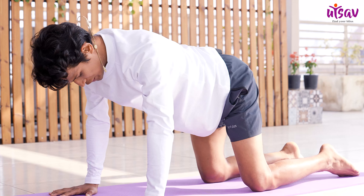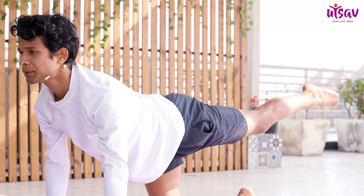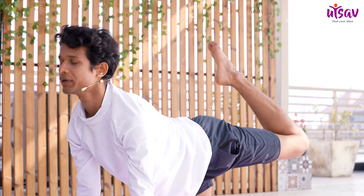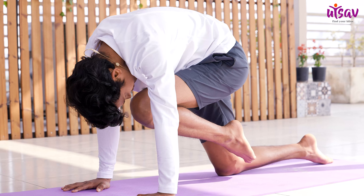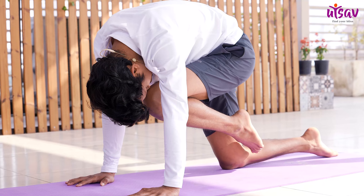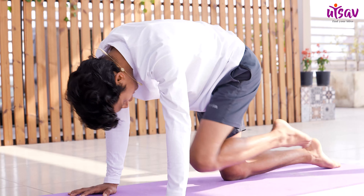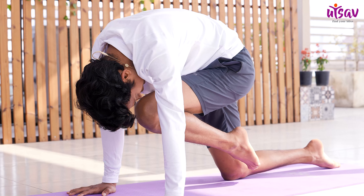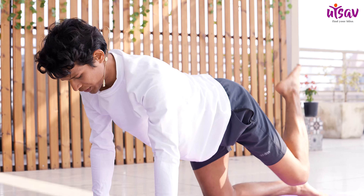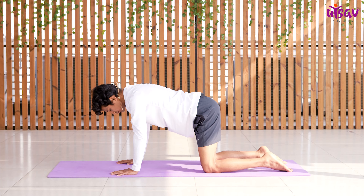Similarly, lift your left leg and point your toes. Inhale and maintain your balance. Bend your left leg and try to look up. With exhalation, try to touch your knee to your nose. Breathe in, leg up; breathe out, knee to nose. Hold here for three counts: 3, 2, 1. Breathe in, leg up, head up, and make an arch in your spine. Hold for 3, 2, 1. Drop your knee down and keep your spine neutral.